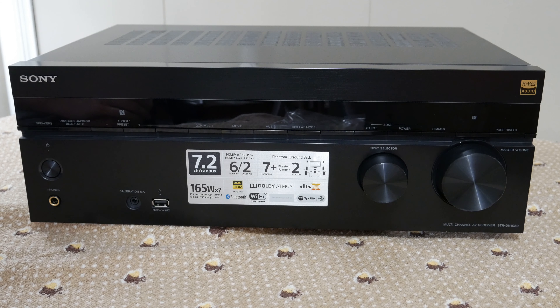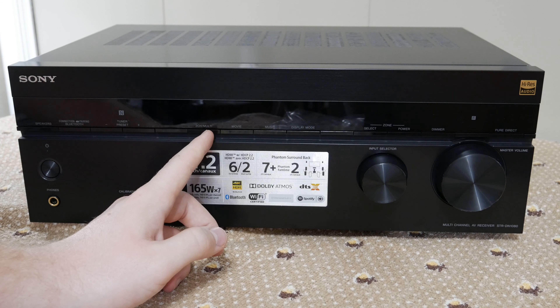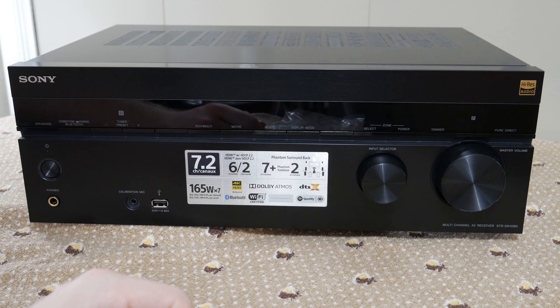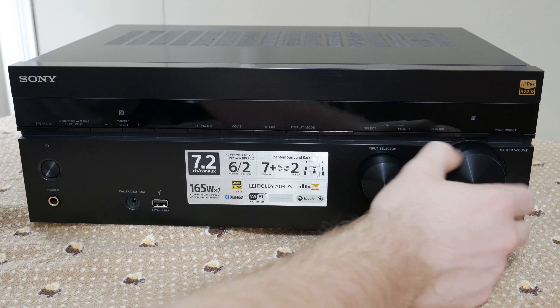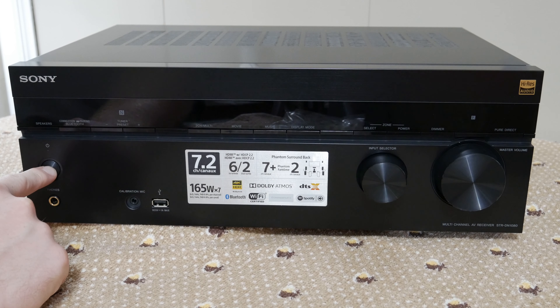On the front we have our speakers, Bluetooth pairing, tuner presets for AM/FM, two-channel multi-selection, movie, music, display mode, select zone, select power, and a dimmer for the front display. We also have pure direct, which is where you play a lossless stream of music. Then input select with little clicks, master volume as a continuous dial, calibration microphone input, USB in, headphone jack, and power.